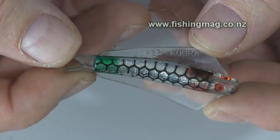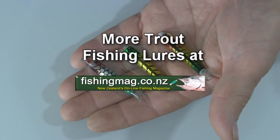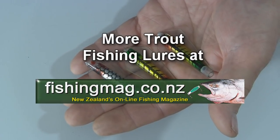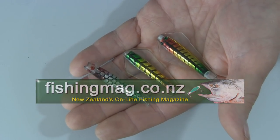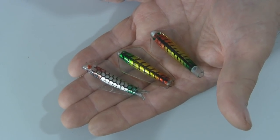All of these aquifoil lures are excellent fish takers. They come in a huge range of colours and several different sizes. They will all catch trout, although most anglers have both their favourite brands and their favourite colours.